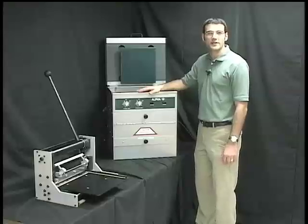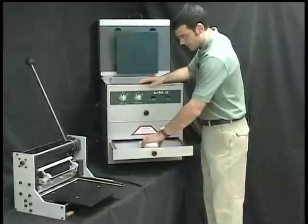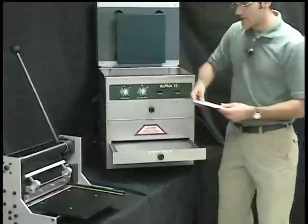When the post exposure is complete, the sign is ready to be trimmed. Take it out of the exposure drawer and we bring it over to the AccuCutter.